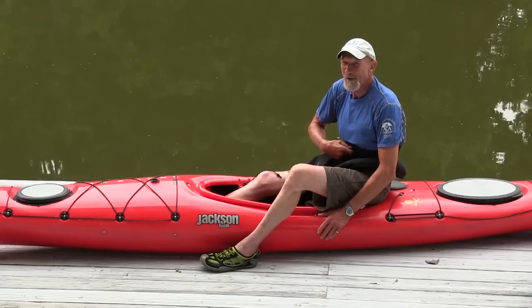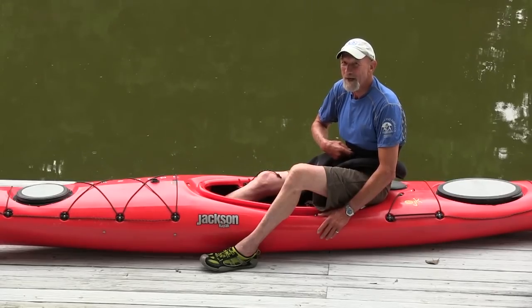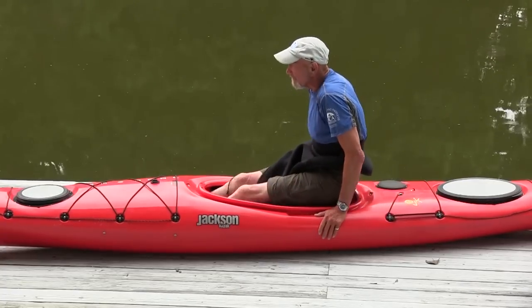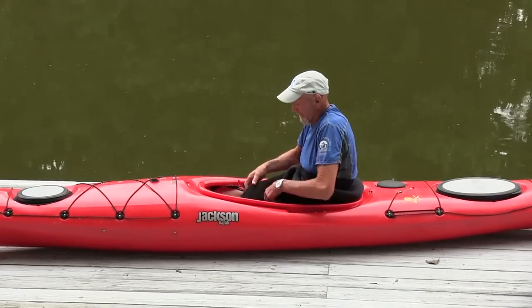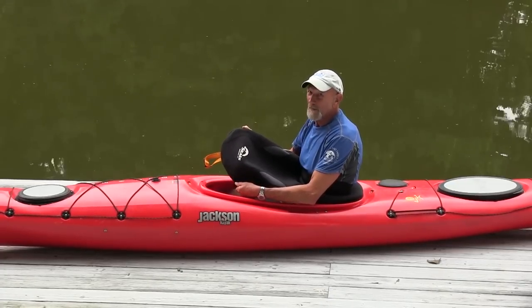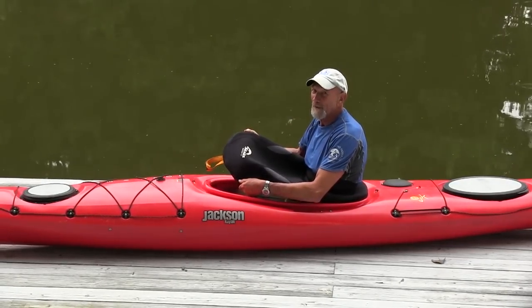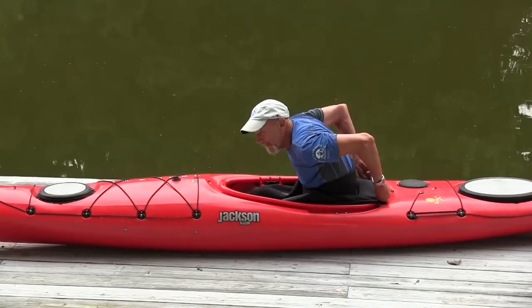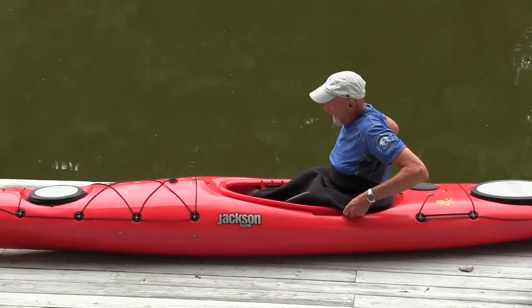Now that we've got the spray skirt on you, let's get the spray skirt on the boat. Make sure you've got a skirt that fits the boat that you're paddling — yes, they do come in sizes. Start by putting the back of the skirt over the back of the cockpit combing.